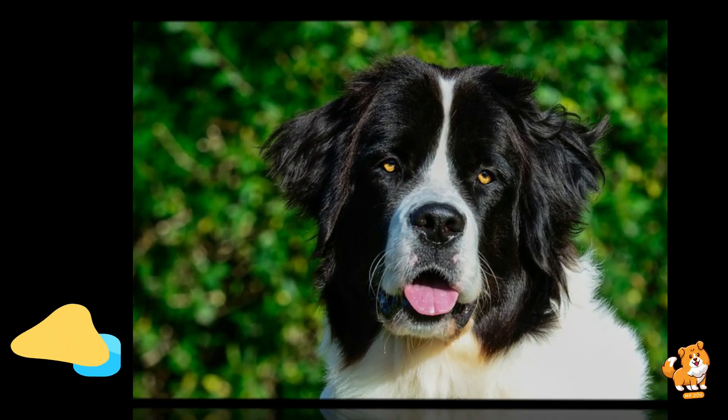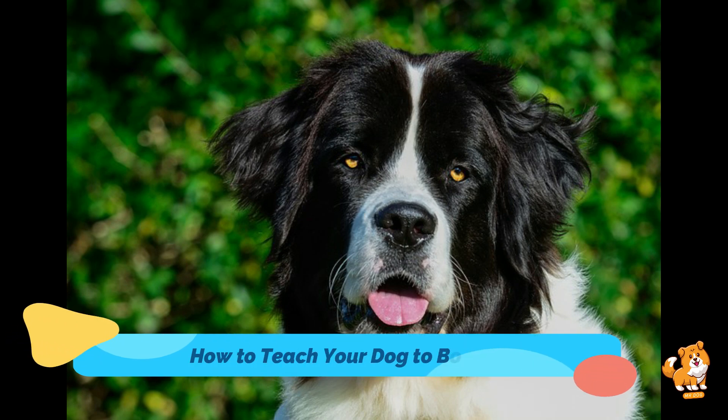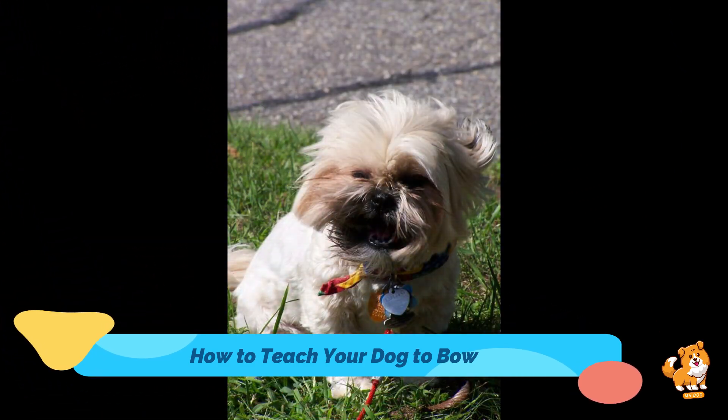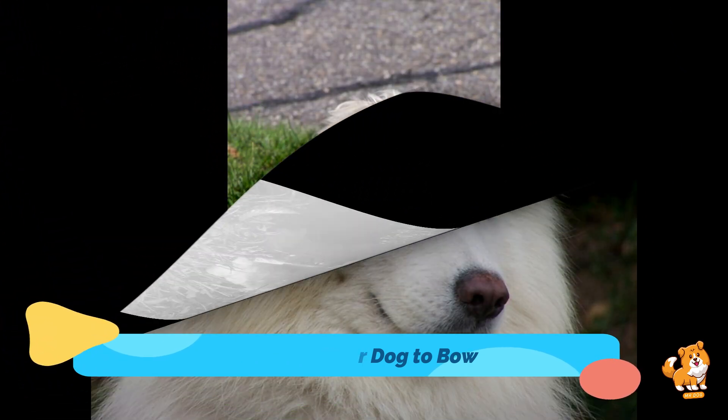Hello guys, welcome to a new and exciting video of Mr. Dog. In this video, I'm going to discuss how you can teach your dog to bow. Let's start the video and discuss these steps in detail.